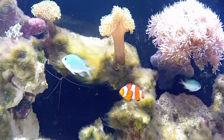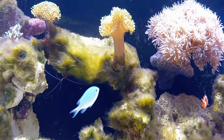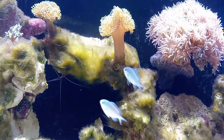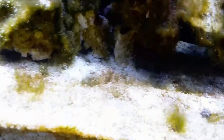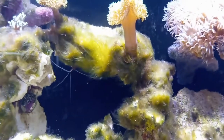So my strategy is: the rocks that can come out, I'm going to take them out, spray them with peroxide, give them a good rinse, and put them back. And then I'm going to try fluconazole. I've heard several reefers that have had good success with it. As you can see, this hair algae is just going crazy — it's all in the sand, on rocks, basically everywhere.